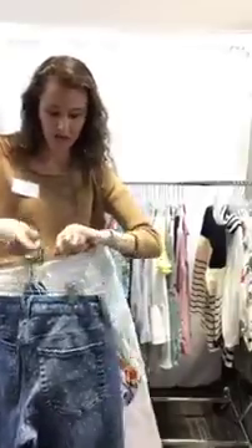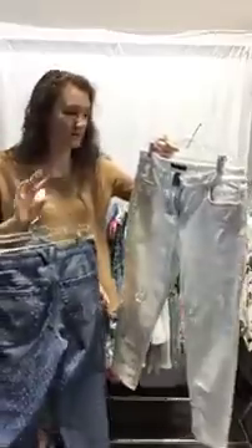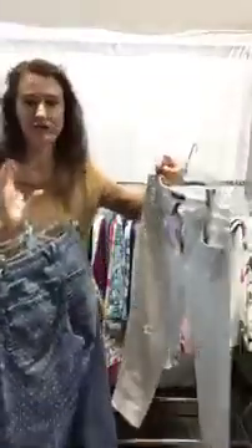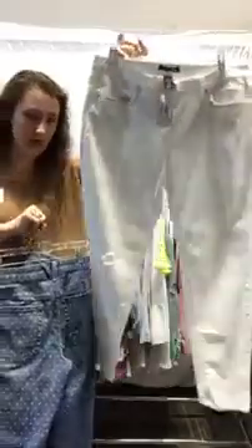And then we have a pair of white jeans, which everyone needs in their closet — literally a staple for spring and summer. These have metallic detail and distress. It's a size eight girlfriend fit, similar to the boyfriend cut, so it'll be a little bit loose. $28, size eight.